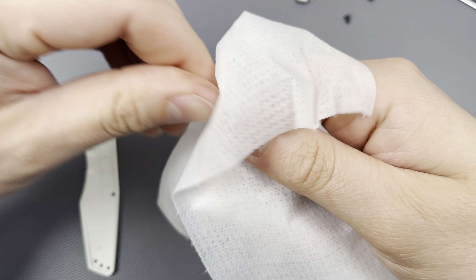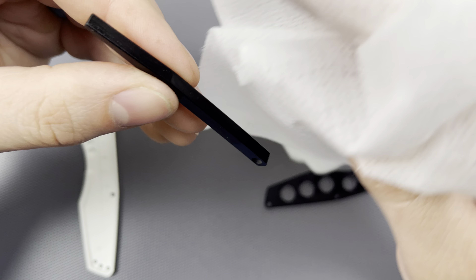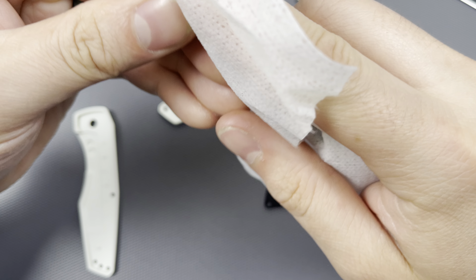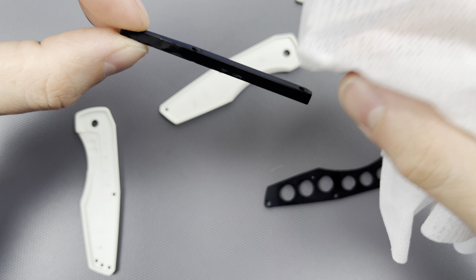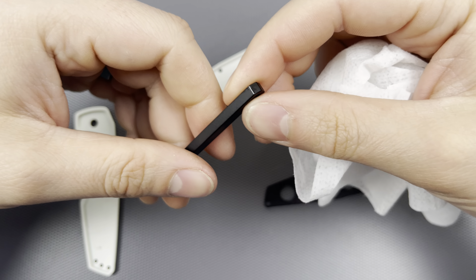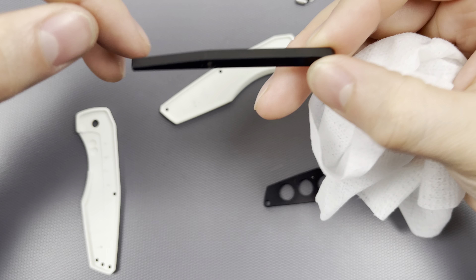Let me go ahead and take a little disinfecting cloth and just run it through everything at this point. The backspacer gets a wipe down too.